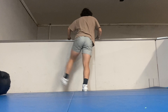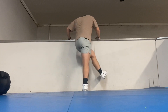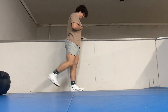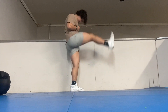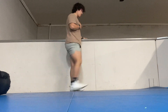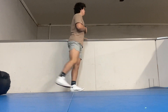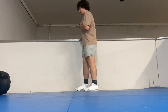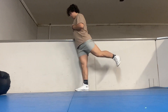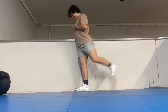For this workout it will be more hamstring focused. As you can tell I'm warming up my legs by doing leg swings, just kicking my legs back and forth. I do believe static stretches are good, which I did do before, but I also believe doing movements like this just to get the blood moving in my hips.